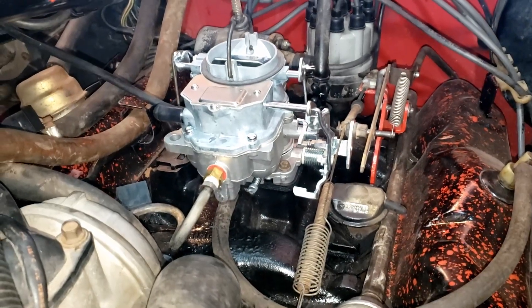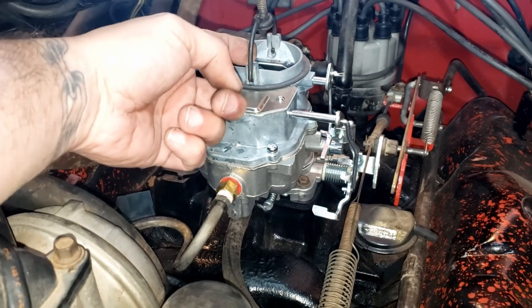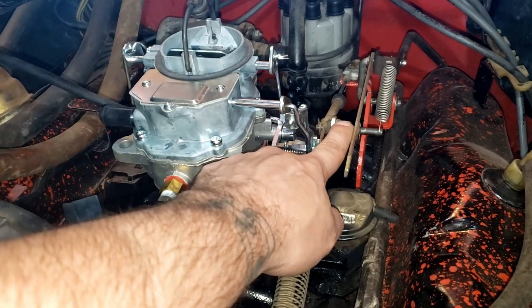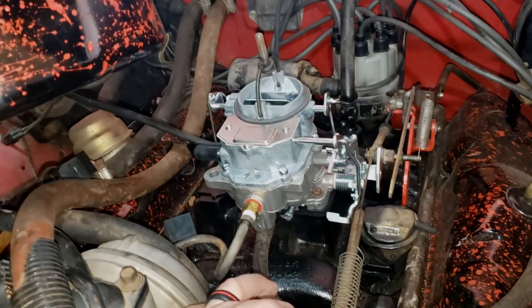Alright guys, got it all changed out. The things you're going to want to move over from your old carburetor: there's this hoop here - you just pull it off of one side and it unlatches. Then the other thing you're going to want to pull off is this rod - half inch and 7/16ths - it'll unthread and you can pull that off and move it to the new carburetor as well. But other than that, everything else fits fine.